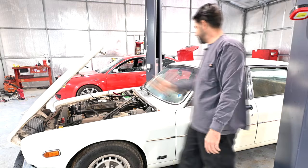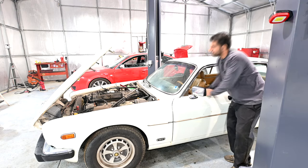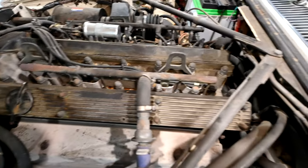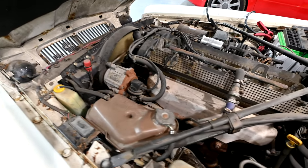Let's start her up. Now, I don't know how well you can hear this engine, but it's running pretty good. It could run smoother. We'll probably inspect and replace the spark plugs on this engine just to be on the safe side, but overall it's running pretty nice.